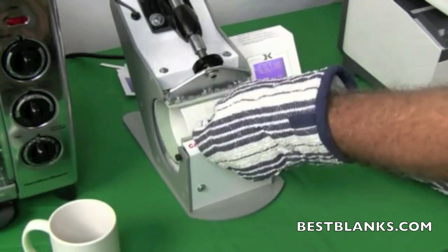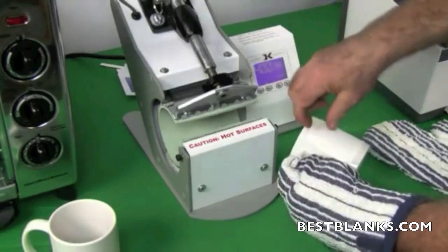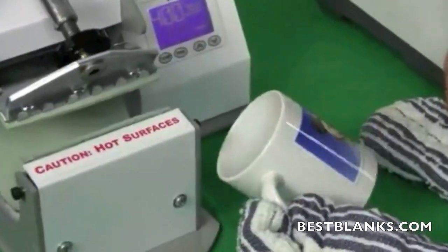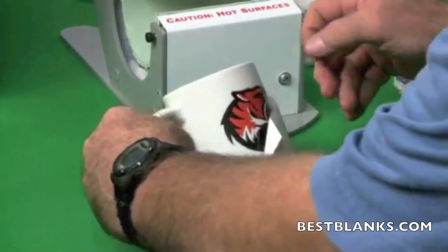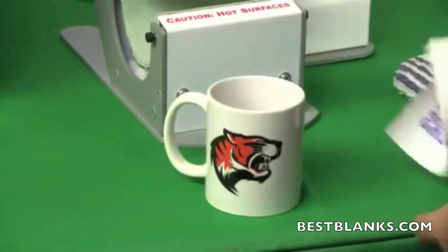When the desired time has passed, open the press and, using the high-temperature oven mitt, remove your creation. Quickly remove the transfer paper taped to the surface of the mug — a narrow knife blade or one jaw of a small pair of tweezers may aid in this process. Note that items straight out of the press will be extremely hot.